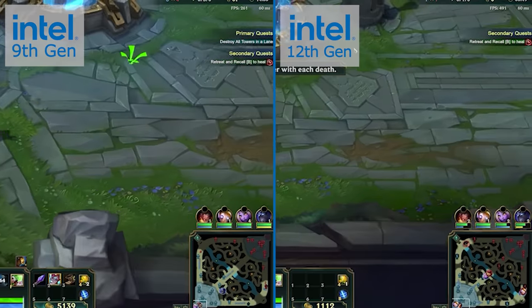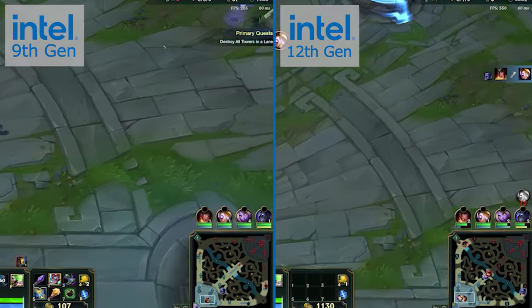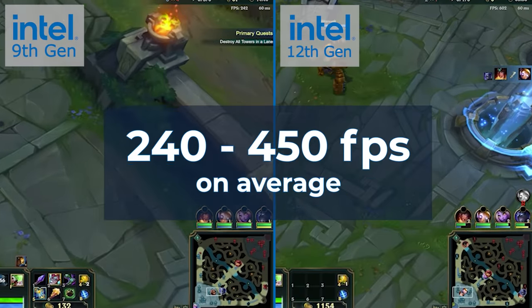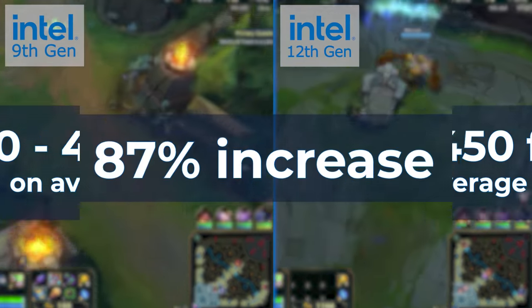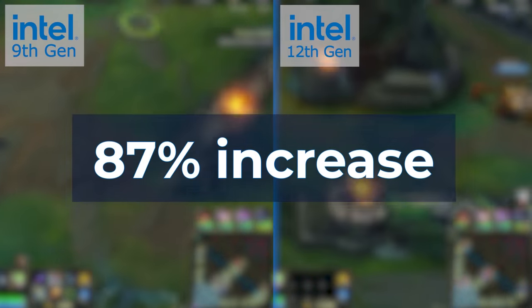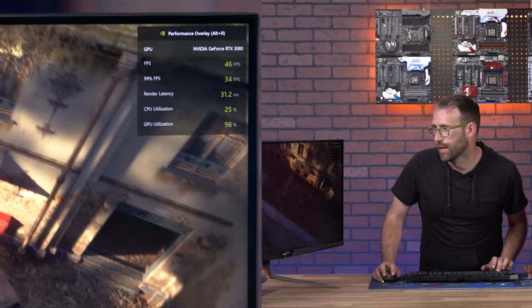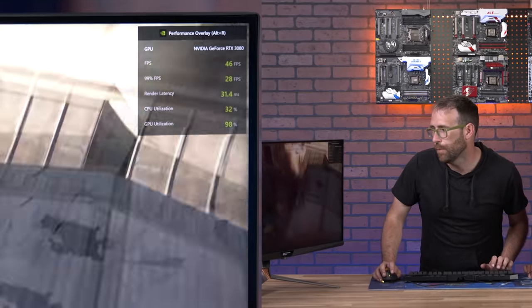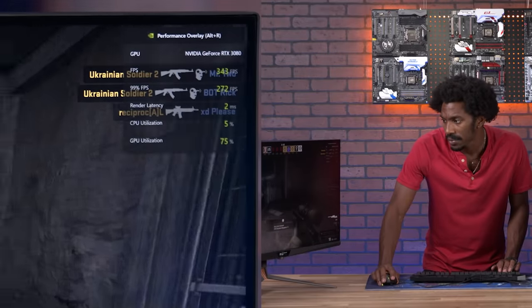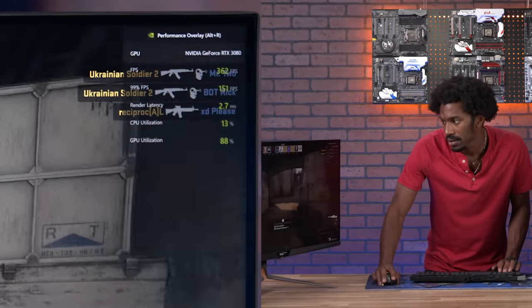We told you there could be up to a 44% increase in gaming performance, but considering our FPS went from 240 to 450, our increase was a little more like 87%. These were just our numbers, but what a difference. The improvement in performance for something that was so relatively easy, so relatively inexpensive, and just a lot easier to get your hands on — it was an incredible boost.